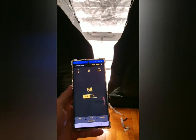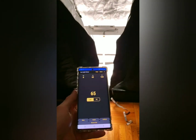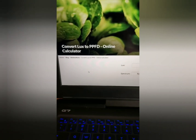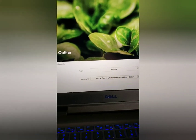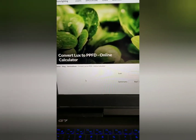Let me explain a little bit here. I'm going to be using this free app that I got on my smartphone — this is a LUX meter — and once I get the LUX reading, I'm going to come over to this converter. You can convert LUX to PPFD, and I've found that it's pretty accurate. I'll explain more about that once we get to it, but let's get to the testing.